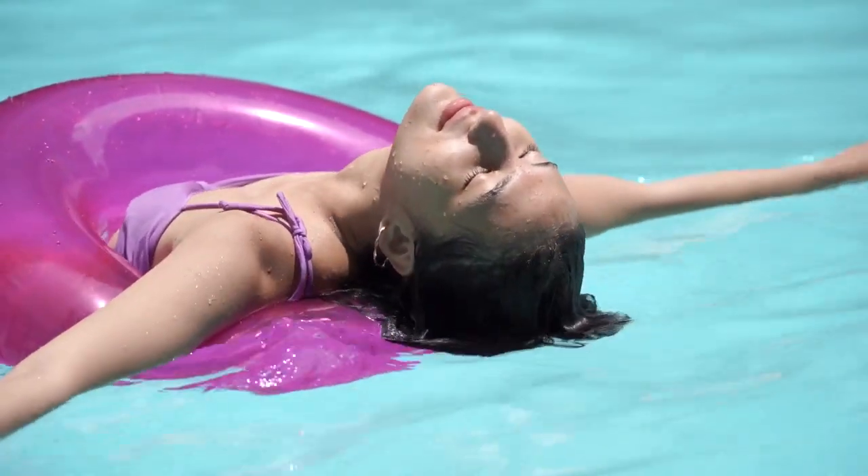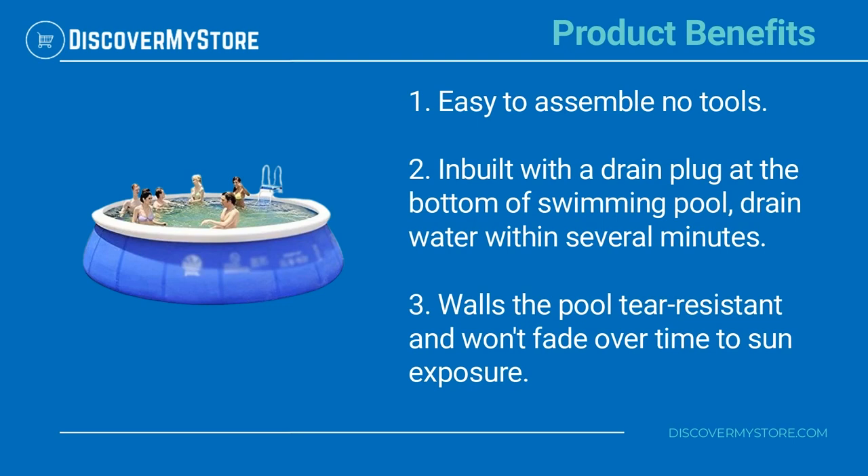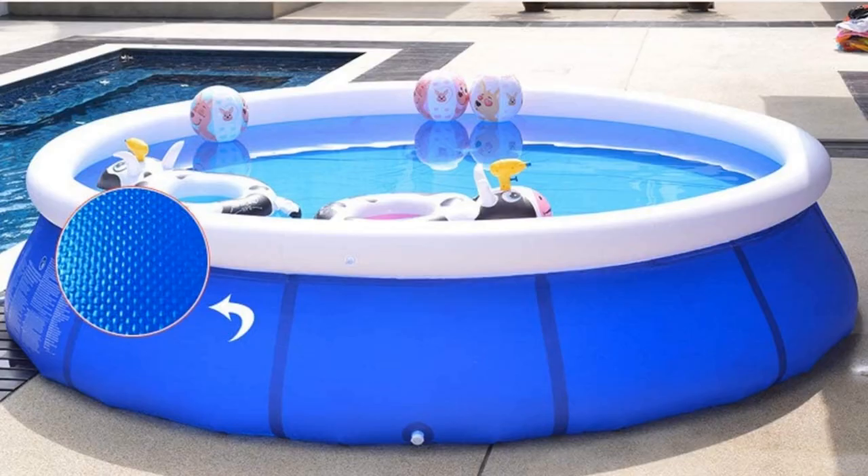Product benefits: easy to assemble with no tools required. Inbuilt with a drain plug at the bottom of the swimming pool to drain water within several minutes. The pool walls are tear resistant and won't fade over time due to sun exposure.